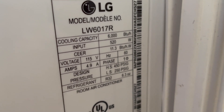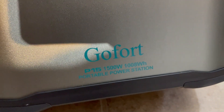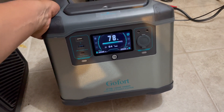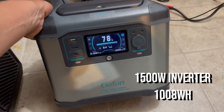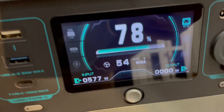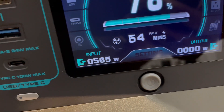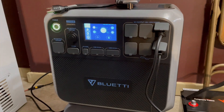Now here's the power station I want to try. This is the GoFort P15. I think it has a 1,000 — it might even be a 1,200 watt inverter. I'm gonna check that in a second. I want to use this one; it's being fast charged right now. 78%, 555 watts coming in from the AC200P.